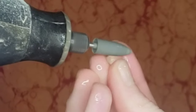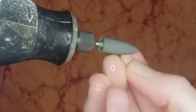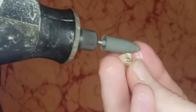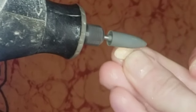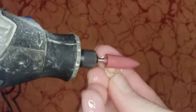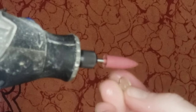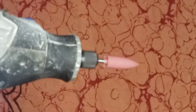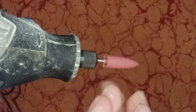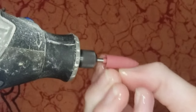Now moving on to the pink diamond grit Nova Point. This is a 3000 grit point and this one is really going to polish our stone before the final polishing, so make sure that there are no really visible scratches after this point.